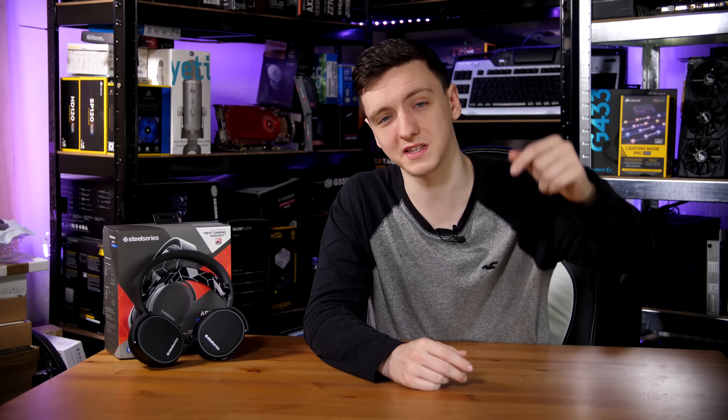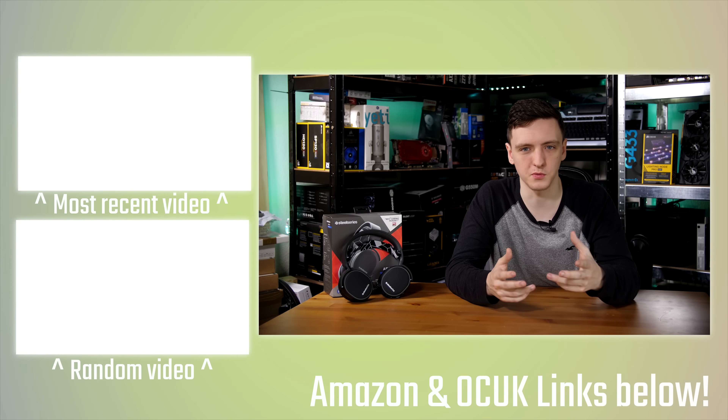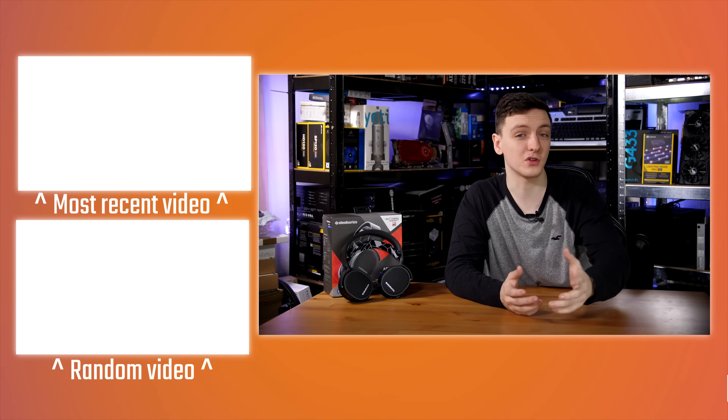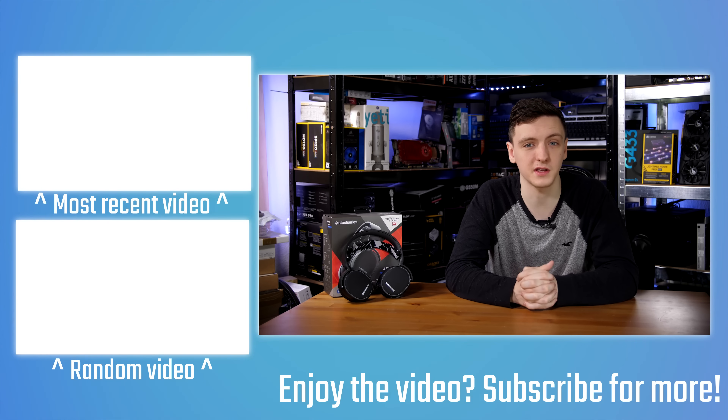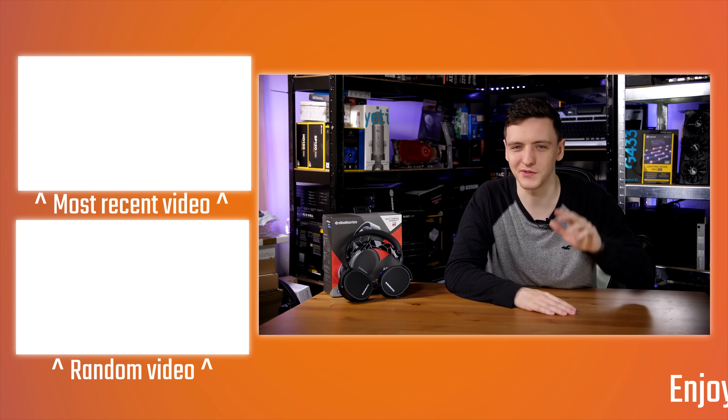That's my thoughts — I'd love to hear yours in the comments below. Is this a headset you'd be interested in picking up, or would you rather go with the standard Arctis 3s and save yourself a decent chunk of change? If you want to check out the headset or the price, there's a link in the description below. Videos come out on a Monday, Wednesday, and Friday basis — feel free to check out the Patreon link or Amazon and Overclockers UK affiliate links if you want to support the channel. Hit subscribe for future videos, and we'll see you in the next one.